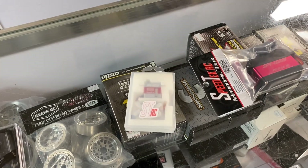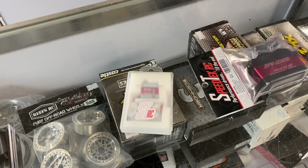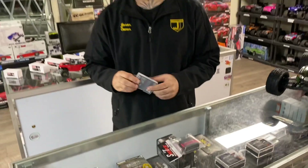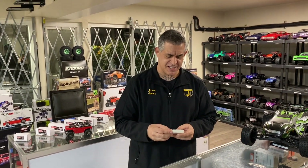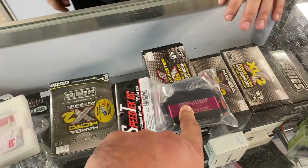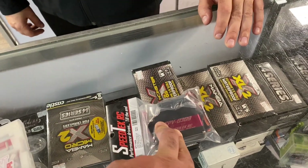We just did the RC hop-ups and Speed Tech upgrades on the SCX24, and Ron loves this servo. It's hard to beat - it is the fastest micro servo on the market. The speed on this one is 0.05, which is just stupid fast, and it still has 86 ounces of torque. When you see it move the tires you can really tell the difference. It also fits in the Losi Mini-T.